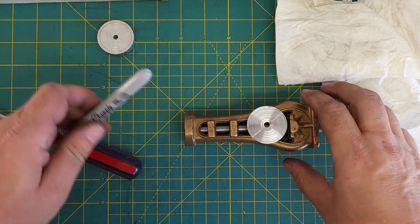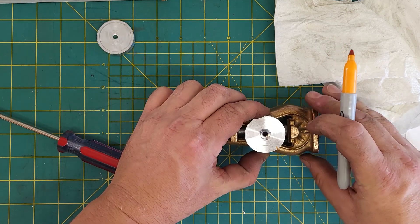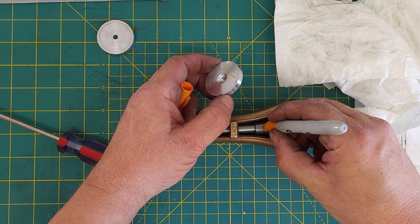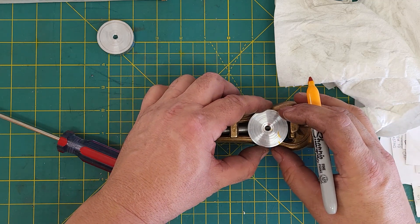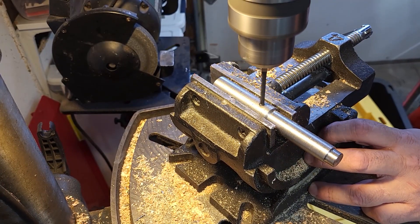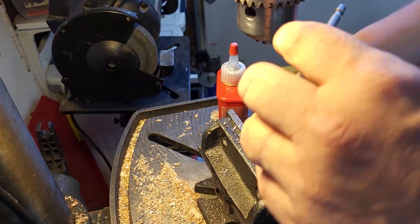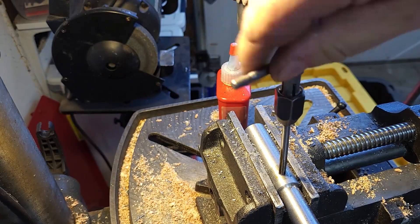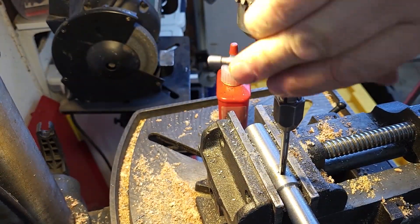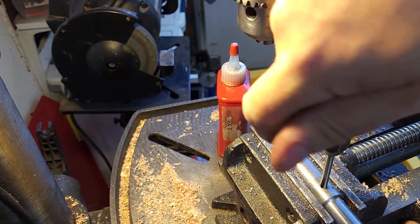Now we're marking out for a cross hole for an M5 hole, because I have M5 screws, and this doesn't have to be in any particular spot — it just has to be able to support these clamps. I got lucky here because the tap was just long enough to go all the way through to give me a thread at the other side, because we need to screw in from both sides into this hole.